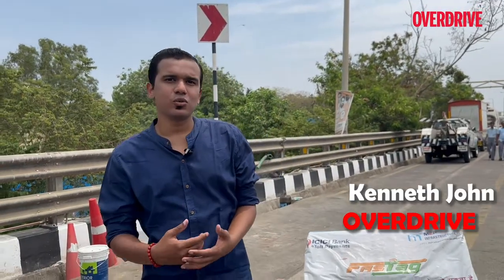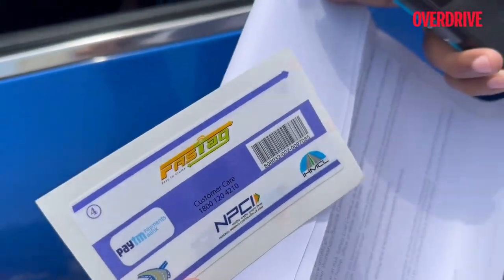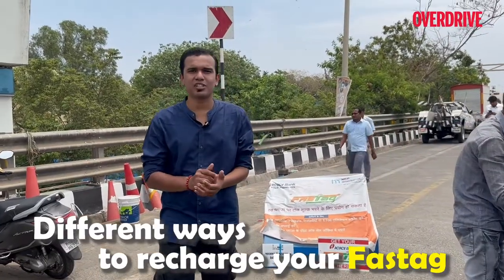Unless you've been living under a rock for the last two or three years, you're definitely familiar with the FastTag system introduced for motorists who have a hassle-free journey. Today we're going to show you the different ways you can choose to recharge your FastTag for a seamless journey.